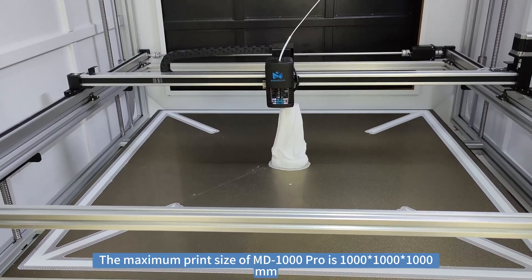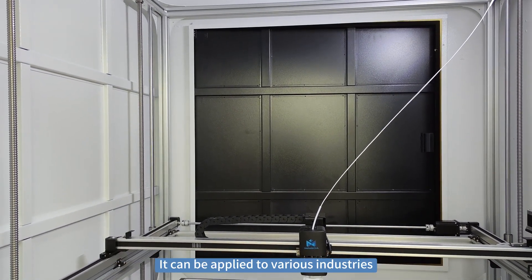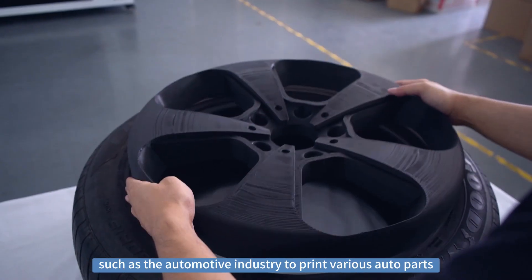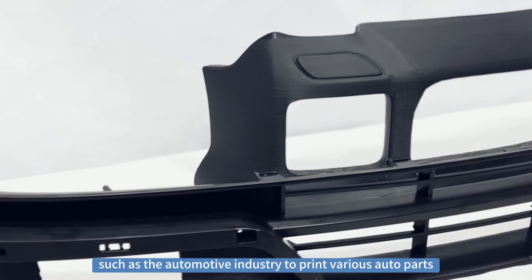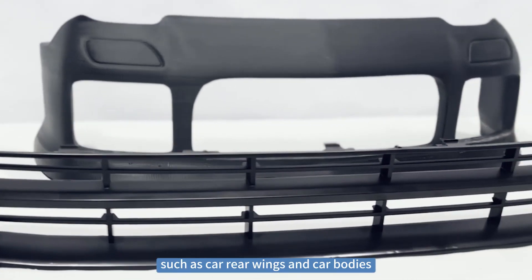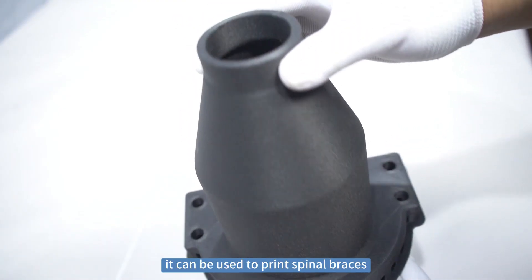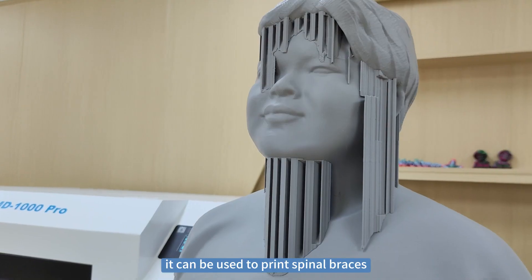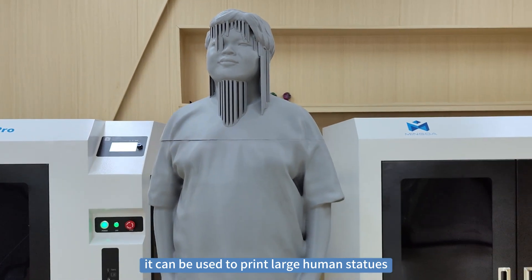The printing size of the MD-1004 is 1 meter by 1 meter by 1 meter. It can be applied to different kinds of industries, such as automotive industries to print various auto parts like car wheel wings and car body panels. In medical industries it can be used to print spinal braces, and in the statue industries it can be used to print large human statues.